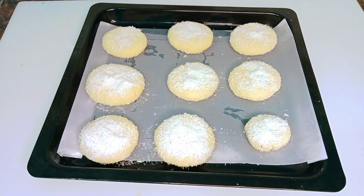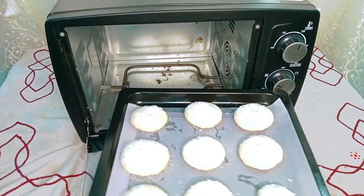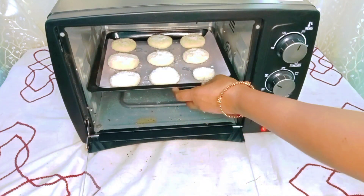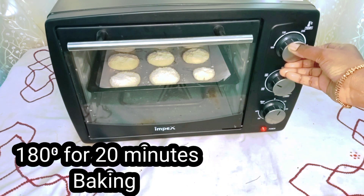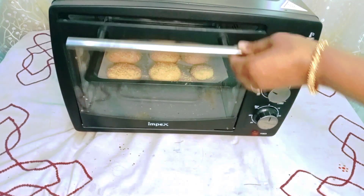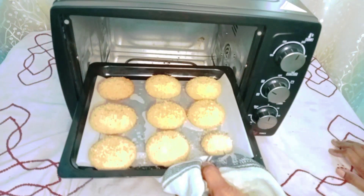I am ready to bake this. I will preheat it at 180 degrees for 10 minutes. I will set the timer for 20 minutes and our cookies will be ready. It looks so good.